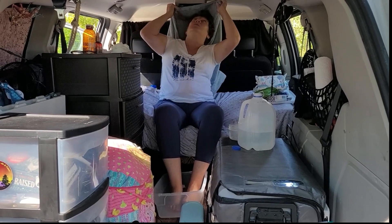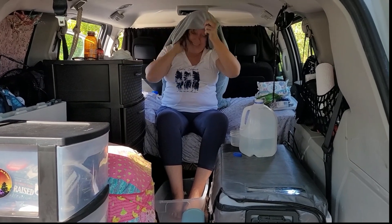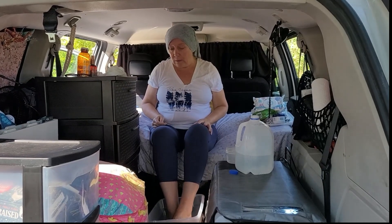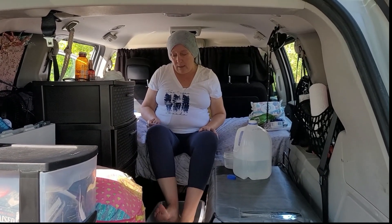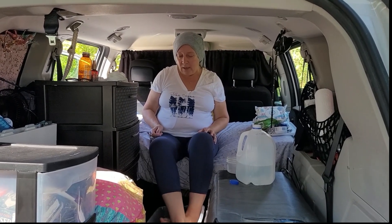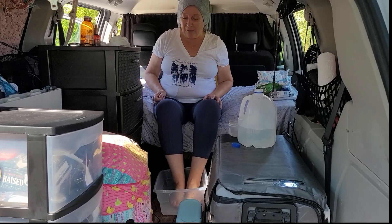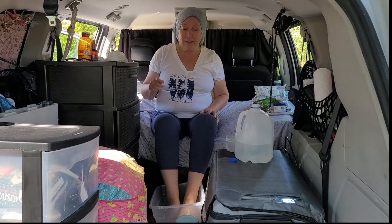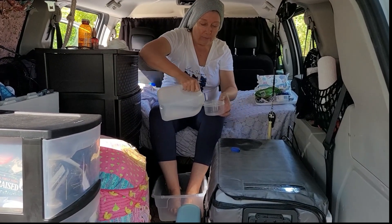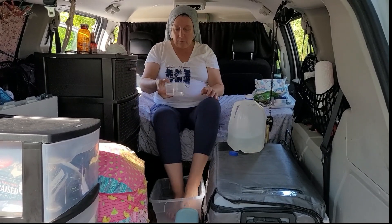One foot washes the other in every possible corner. It feels good because it's like a little massage. When your feet are dirty you can tell they get clean because all that dust and dirt stays in the water.